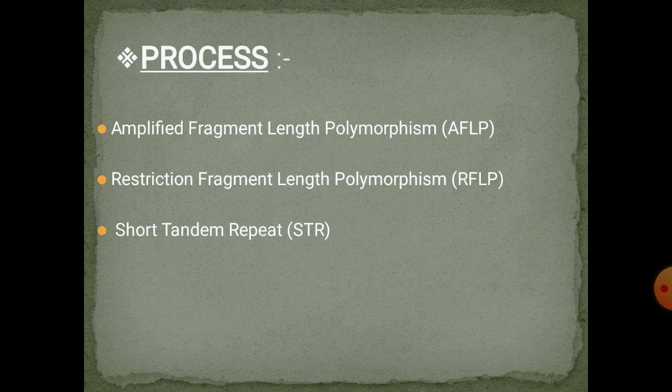After that we have RFLP — Restriction Fragment Length Polymorphism. DNA is collected from the cells and cut into smaller pieces using restriction enzymes. This generates DNA fragments as a consequence of variation between different DNA sequences of different individuals. The fragments are then separated on the basis of size using gel electrophoresis.